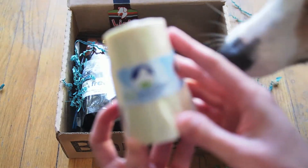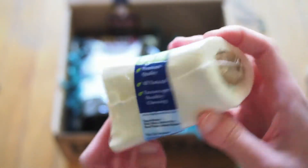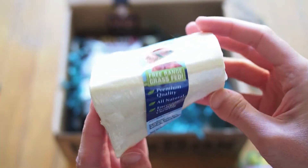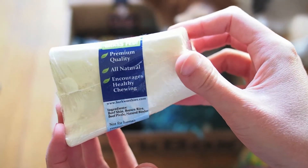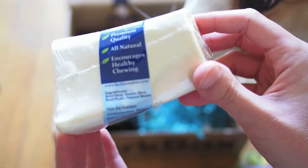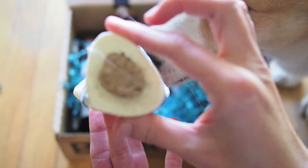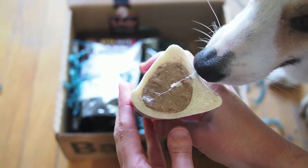This one's actually a treat. It's by Bark Worthies — one of those chewable bones with filling on the inside that dogs can chew and lick out. It says free-range, grass-fed, all-natural, encourages healthy chewing. The ingredients are quite simple: beef shin, brown rice, beef pizzle, and natural binder. She really wants to dig into this one but I'm going to make her wait until after we're done with the box.